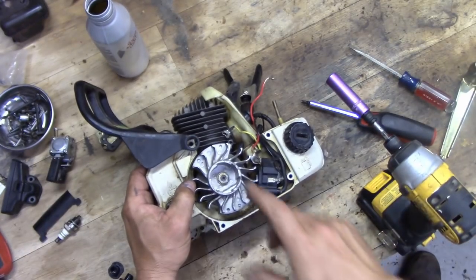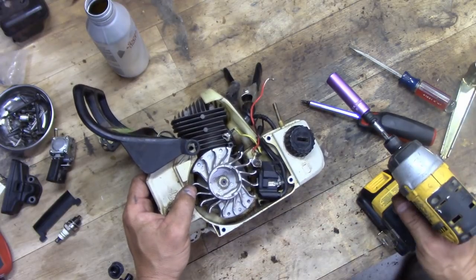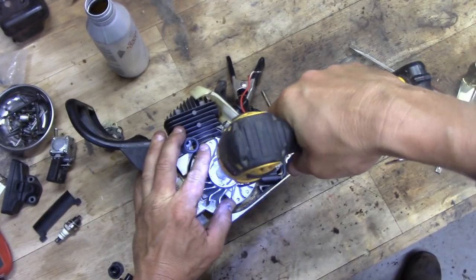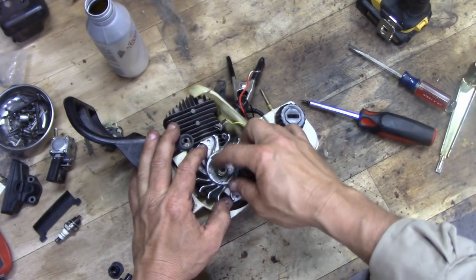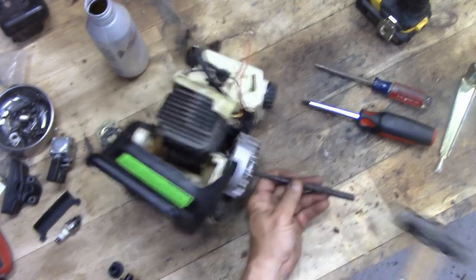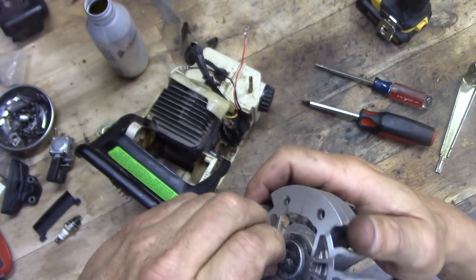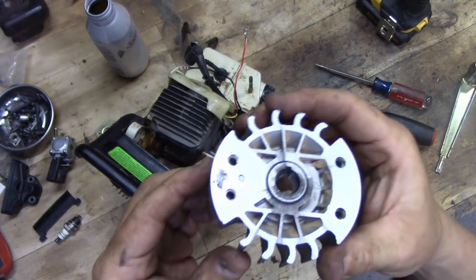Now we got to pull the flywheel off. This one is a regular thread; the gizmo on the other side is a reverse thread. Usually just a few clacks with the impact gets it right off, and then we take a little punch and that flywheel comes right off.